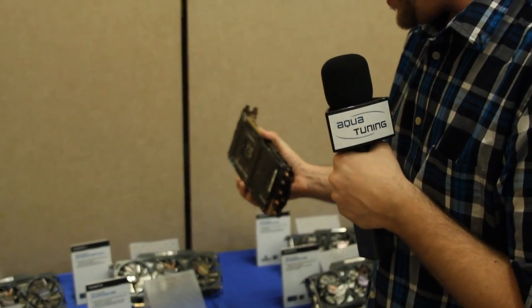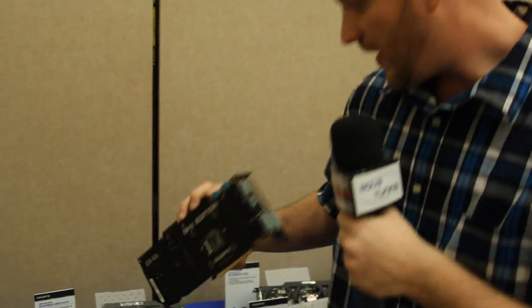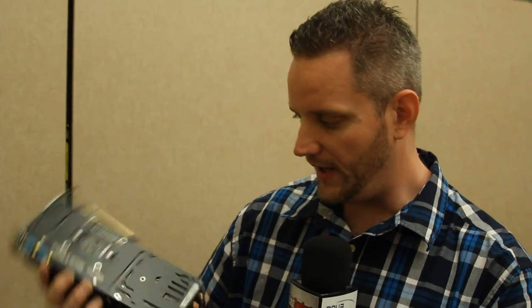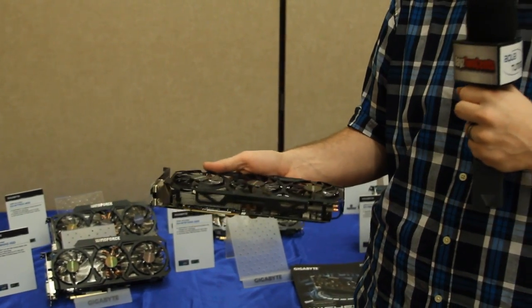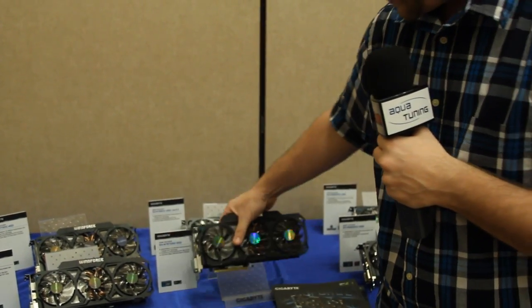Yes, you heard right — the 780 Ti Gigahertz Edition running at 1065 megahertz with a 1150 megahertz boost. It comes with a really nice backplate cooling all of your VRMs. You've got a lot of copper heat pipes and of course the same tried, tested, and proven Gigabyte Windforce cooling solution with the same angled fins.